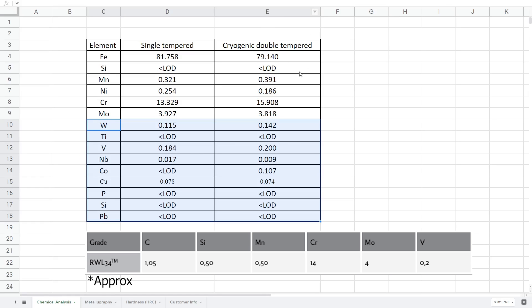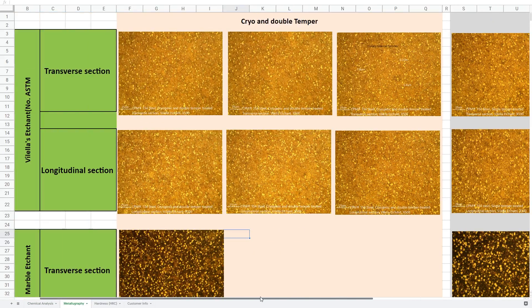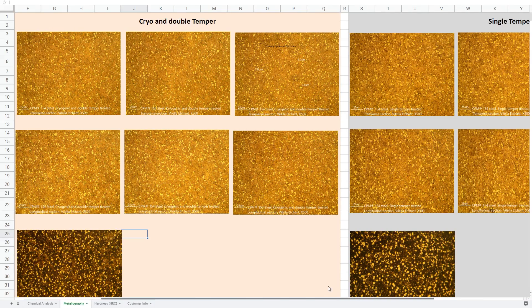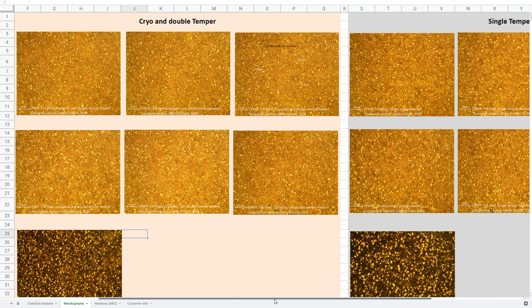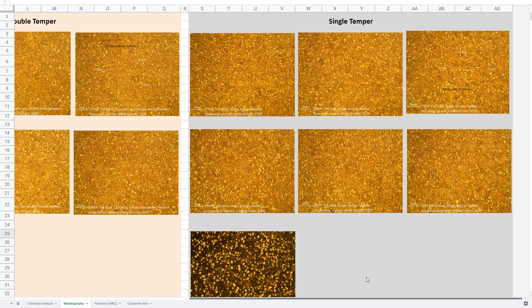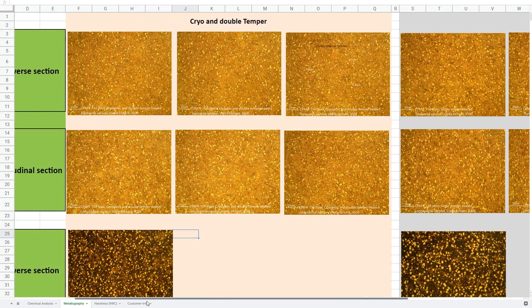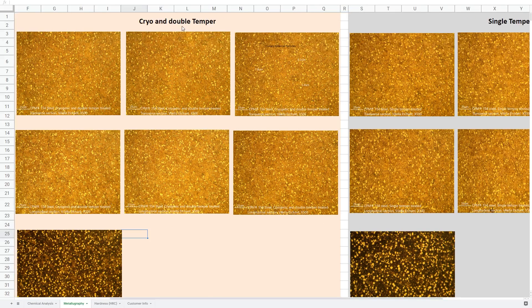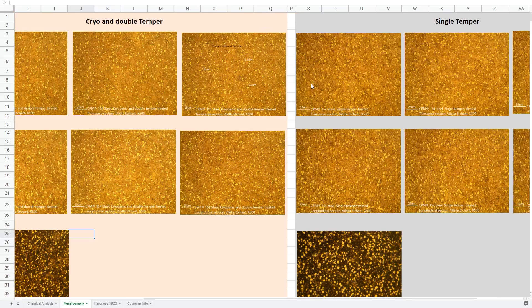The metallurgist cut some pieces off of our steel, lapped them to a mirror finish, and then etched them with a special etchant that reveals the grain structure and carbides. We're able to view the grain structure and carbides at 500x magnification with an optical microscope. At this magnification you can see how the grain structure is nice and tight and how the carbides are quite small, which is really what you'd like in a stainless knife steel. He used two different etchants to give two different views. Comparing the new and old recipes, the new recipe has much smaller carbides on average, which gives increased toughness.